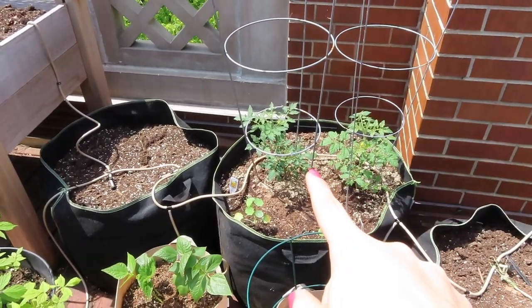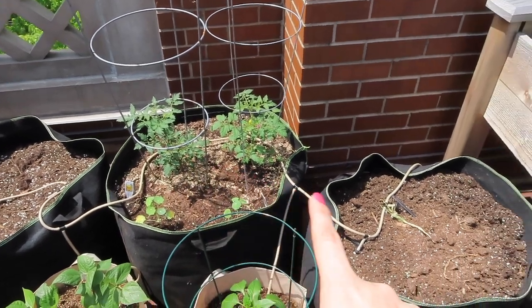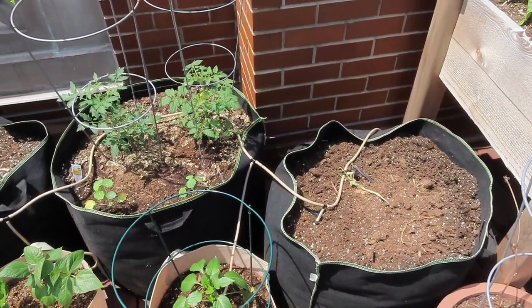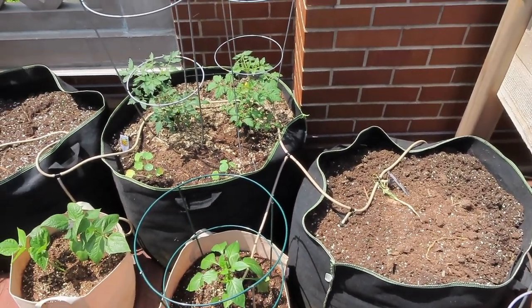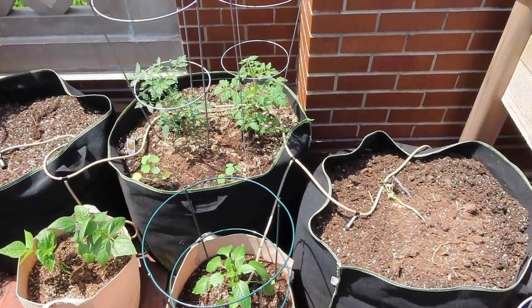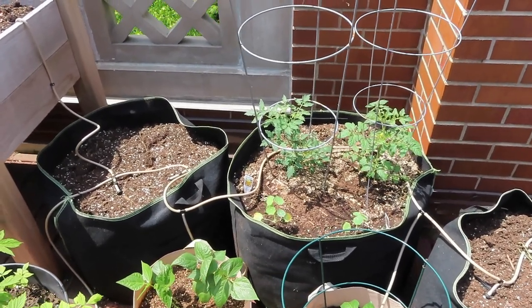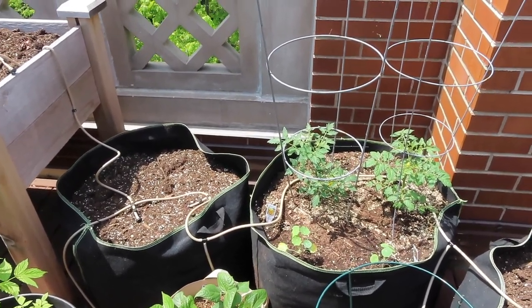On either side of the grow bag with the tomatoes I'm going to put the large zinnias. One will have the Benary's giant zinnias I grew last year in the center bed. The other will have — I forget the exact name, but the word 'dahlia' is in it even though it's a zinnia — and those can get about four to five feet, so the height will work nicely over there.